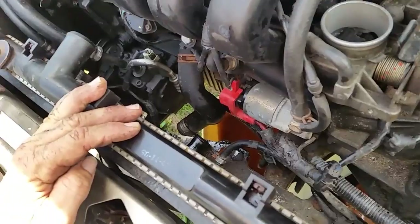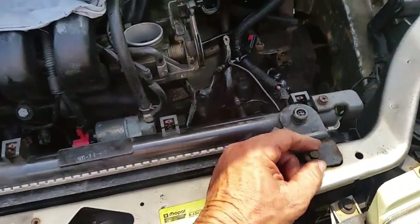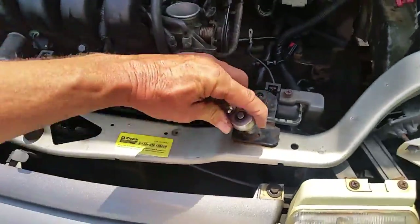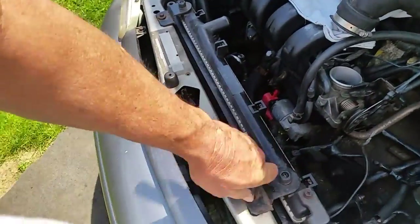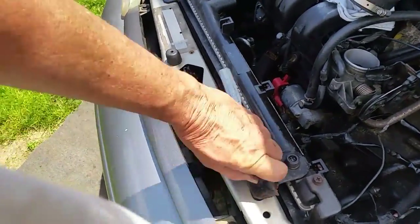Once the transmission lines are loose, we need to take out these 10-millimeter mounting bolts — there's one right here. I'll let the camera roll while I take these out since I didn't pull them all the way out earlier.